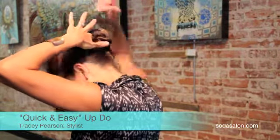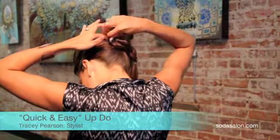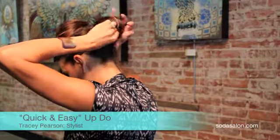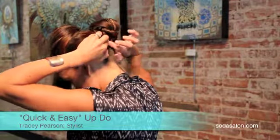Come to the other side. I'm going to wrap this around and tuck it under so your elastic is not showing.